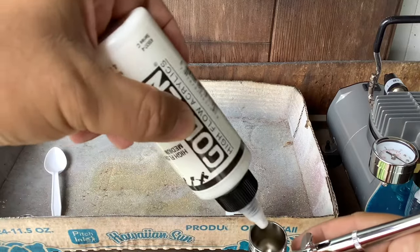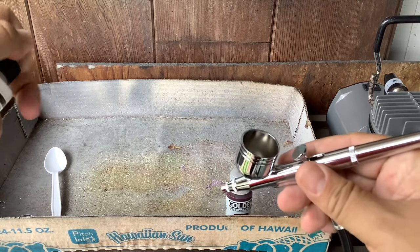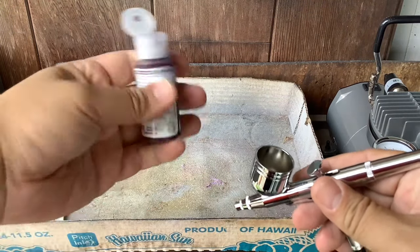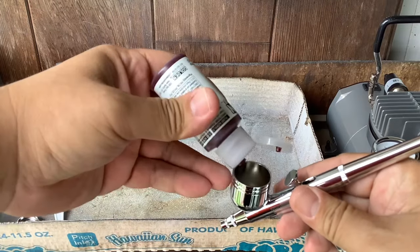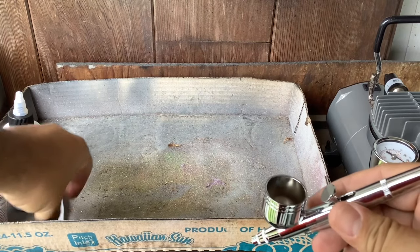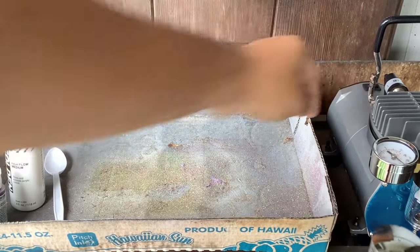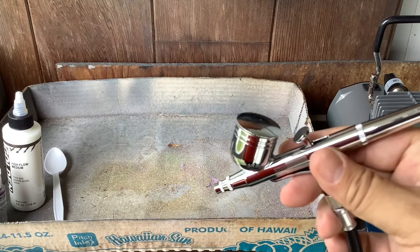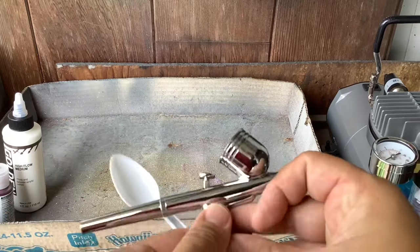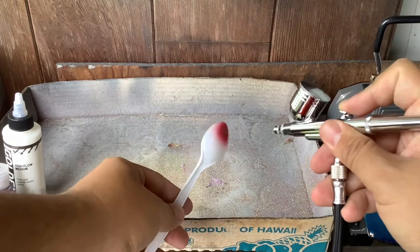A couple of drops since we're not doing much — that should be good, probably plenty. Put the cover on, turn on our compressor, and let's see how it shoots. Wow!